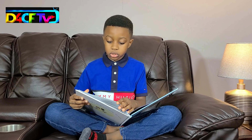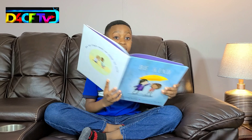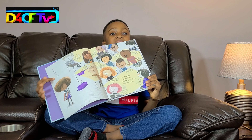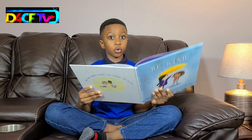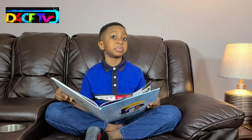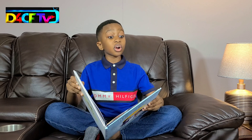Grape juice yesterday, all over her new dress. Everyone laughed. I almost did too. But mom says to always be kind, so I tried. It looks like we're having a pretty common scenario here where a girl is getting made fun of because she spilled grape juice over her new dress, but one girl had her mom tell her to be kind. So she tried. I like that.